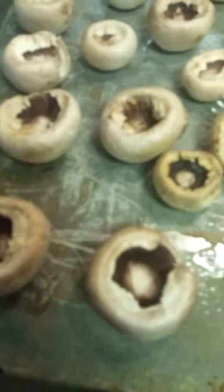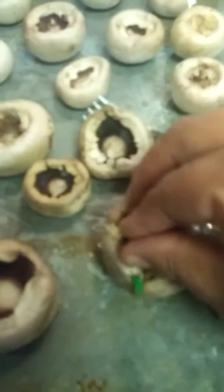Hold on, I might have to use my hands. Bear with me. Put the sausage in there nice and neat. I'm going to do all of them like this.